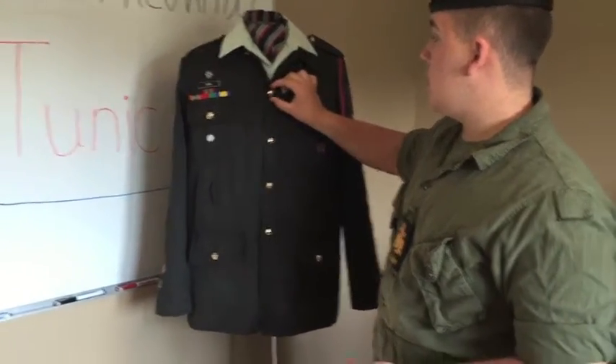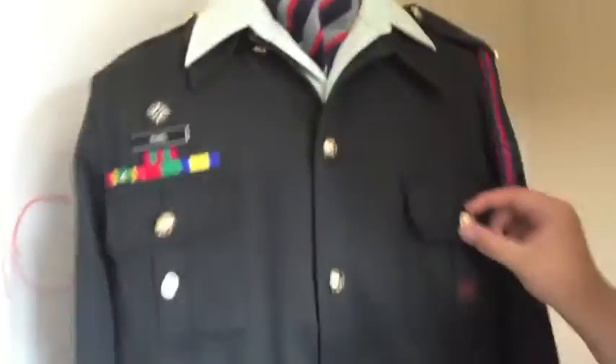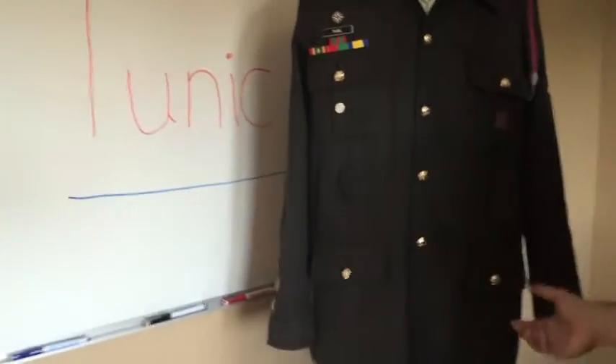A quick note about the buttons: there are horses on them. The horses, when sewn on, should be facing right way up on every button and every pocket.